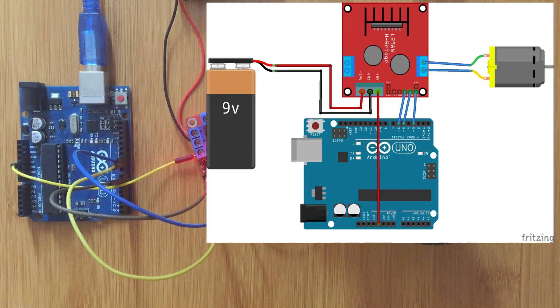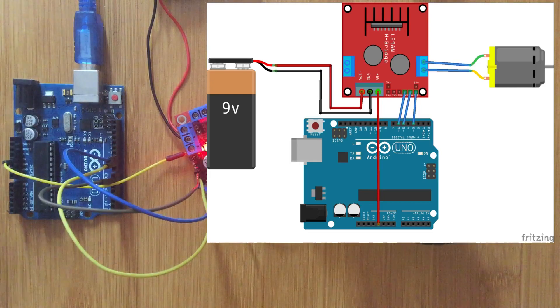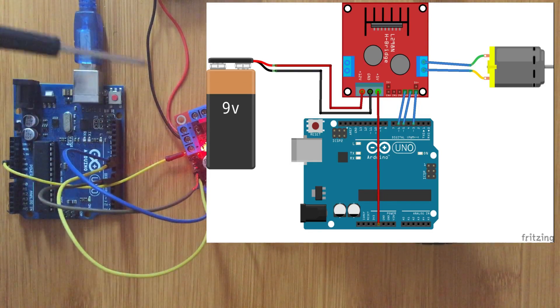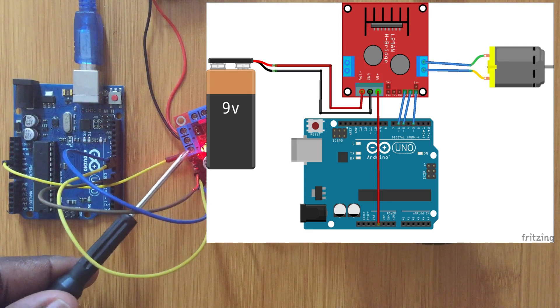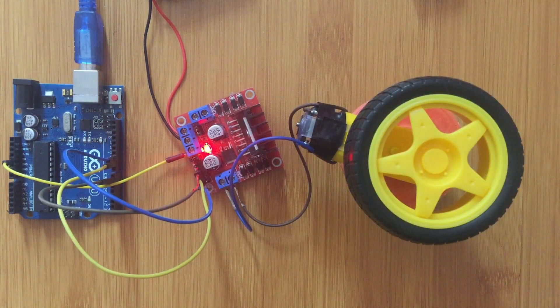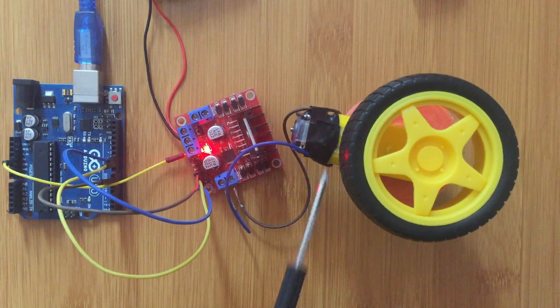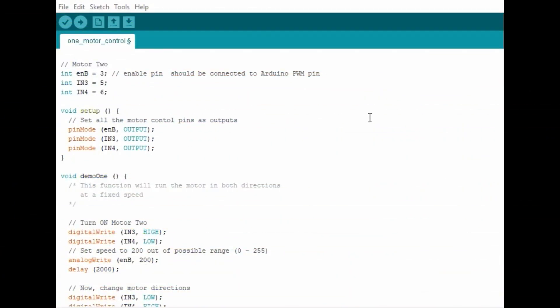This is our setup according to the schematic made in the Fritzing software. Here we have the power supply for the motor driver — the positive terminal is connected here, the negative terminal is connected to the ground of the motor driver, and the other terminal is connected to the 5 volts of the Arduino board. The motor is connected to a wheel so it can demonstrate the movement and direction when we upload the program.